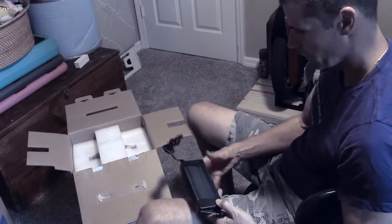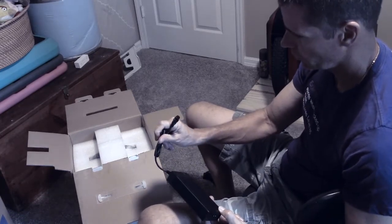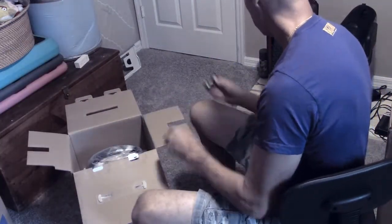This must be an 84 volt wheel as well, based on the power pin, because it's a 4-plug instead of a 3-plug. So I didn't really realize that this is an 84 volt wheel.